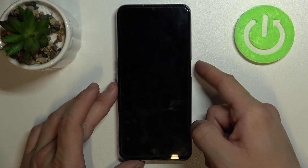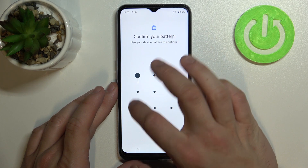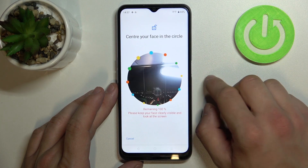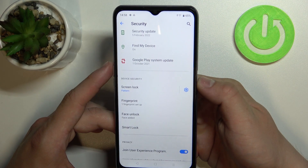Now let's use it to unlock the phone. The last method to unlock the phone is face unlock. You'll have to simply scan your face in this area. Now my face is scanned and I can use it to unlock the phone.